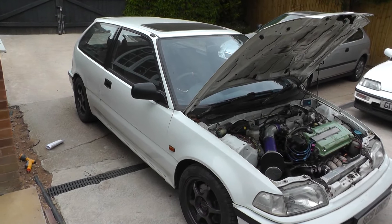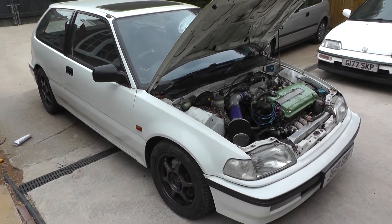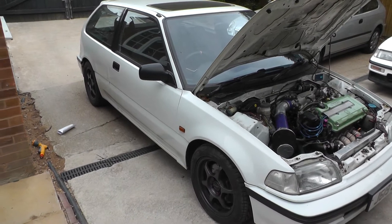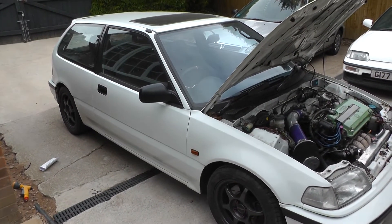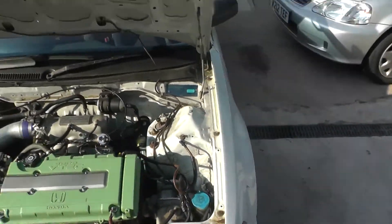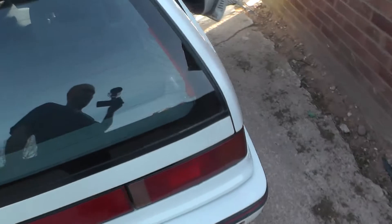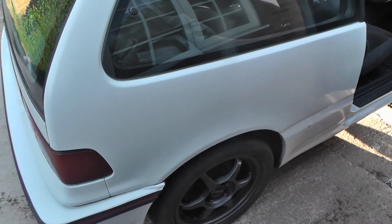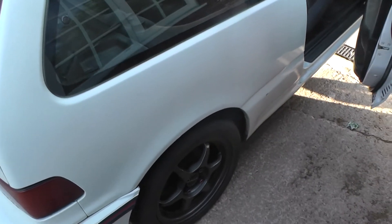I need to get proper quotes on how much it's going to cost to sort it out. The shell is really really tired and it'll need a lot of money and work, and unfortunately although I can do the mechanical stuff, I'm not a bodywork or welding or spraying guy — that's just not my area of expertise. I'm actually going to get the car welded where it failed on the rear trailing arm mounting, and hopefully that'll be enough for the MOT. Then I can break in the engine, change the oil, drive the car, and then consider what's next.